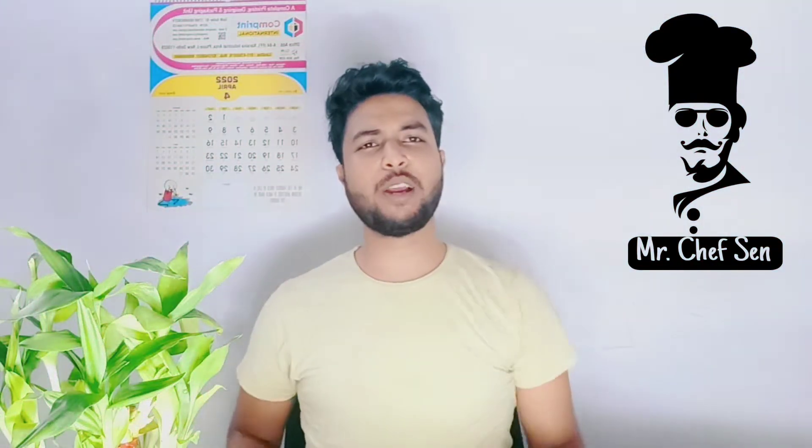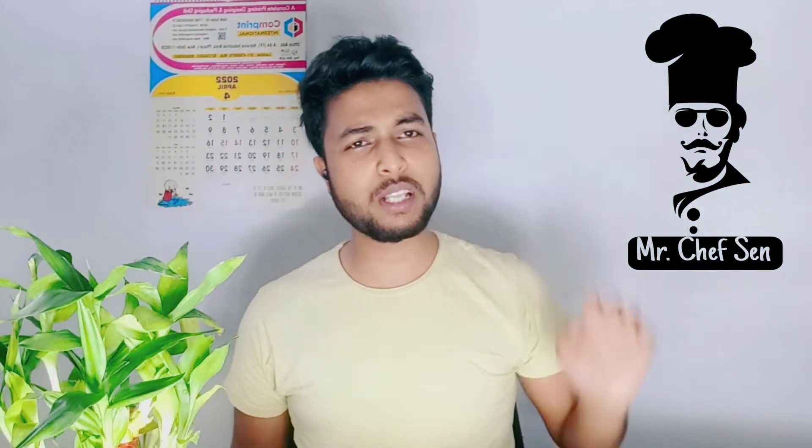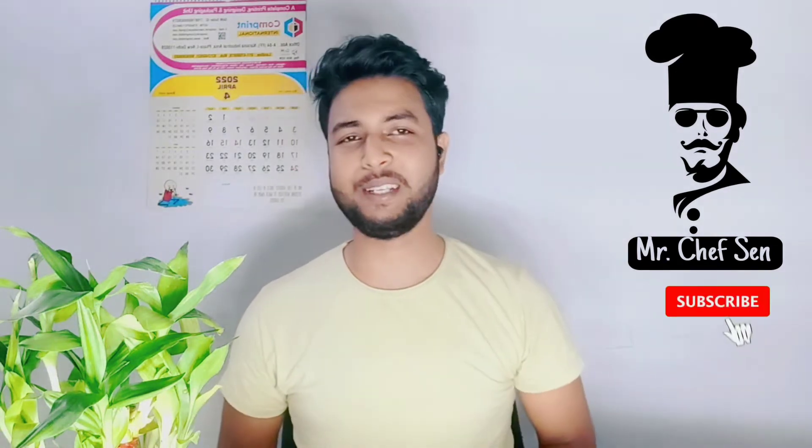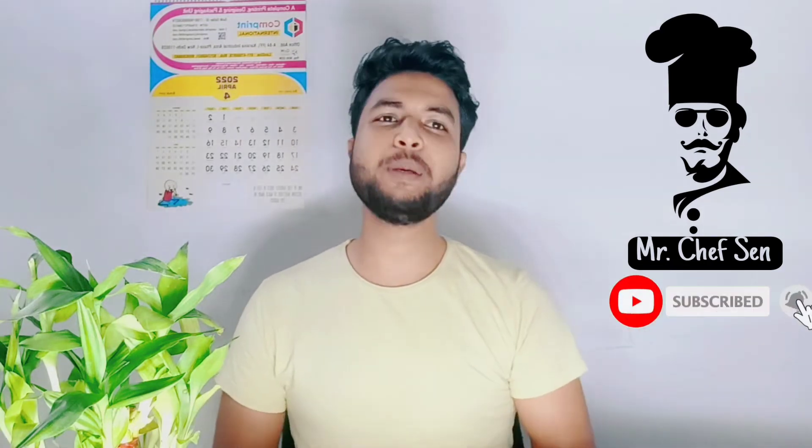We are ready with the chicken tikka karoor. If you like the recipe, please like it and press the subscribe button. We will see you in the next video.